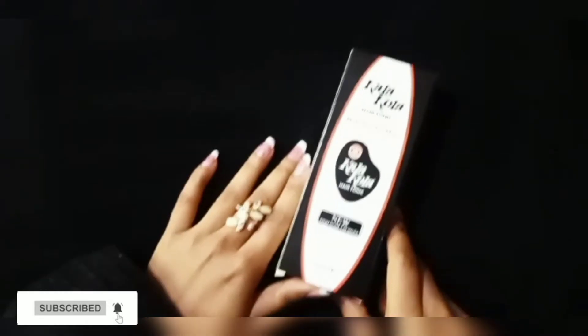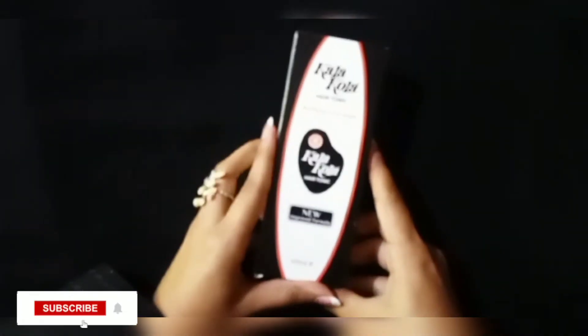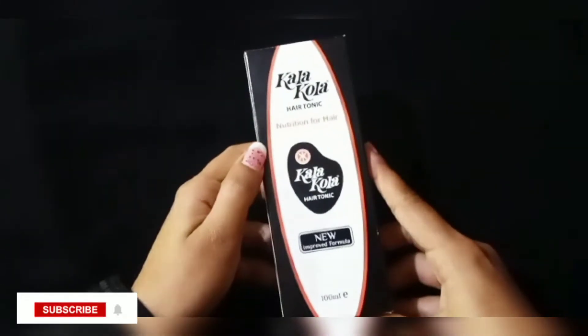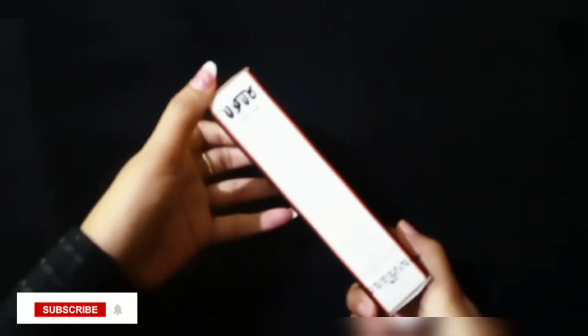Assalamu alaikum everyone. I want to introduce you to a hair tonic called Kala Kola Hair Tonic. It comes in 100ml packaging. My hair was very thin, and someone told me to try it, so I used it and saw results.